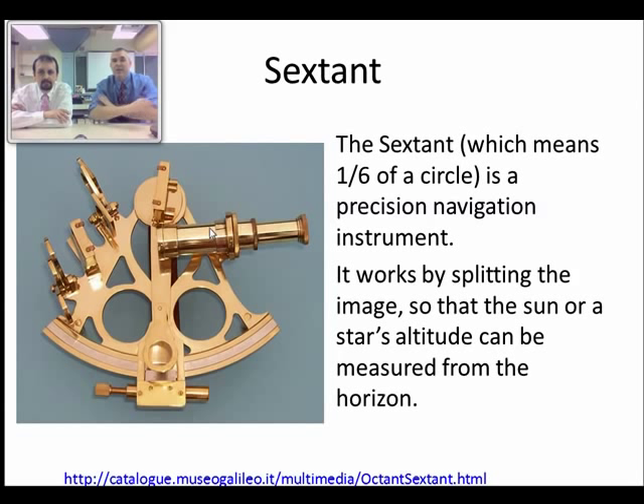This is a navigation device — you've probably seen people using this in movies. It's called a sextant. The reason it's a sextant is because it's one-sixth of a circle. There are ones that are also a quarter of a circle called a quadrant, and ones that are an eighth of a circle called an octet, and so on.